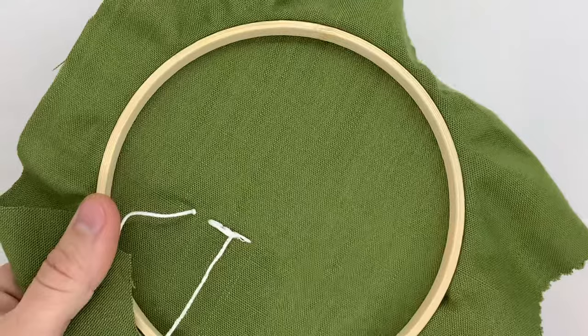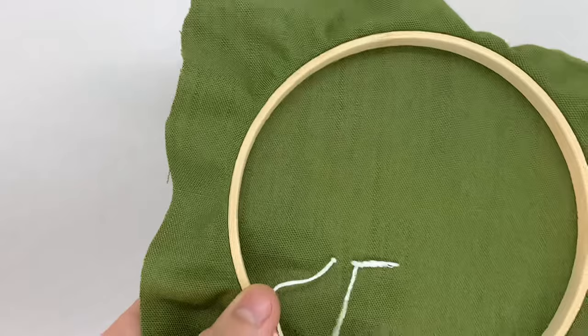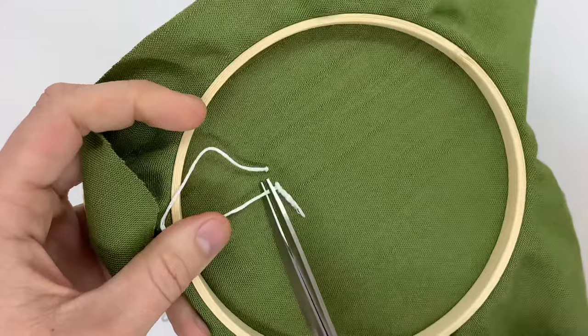Now I'm going to show you two ways of how you can end an embroidery stitch. The first way is to just tuck the tail of the thread underneath the stitches you've already made. This will suffice for most embroidery that's in a hoop, but if you're doing something on clothing I would suggest doing it the next way that I'll show you.